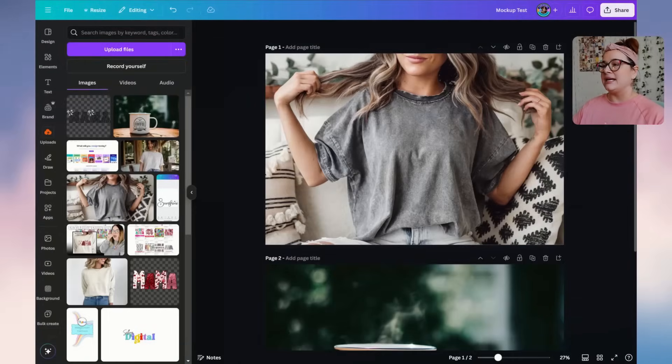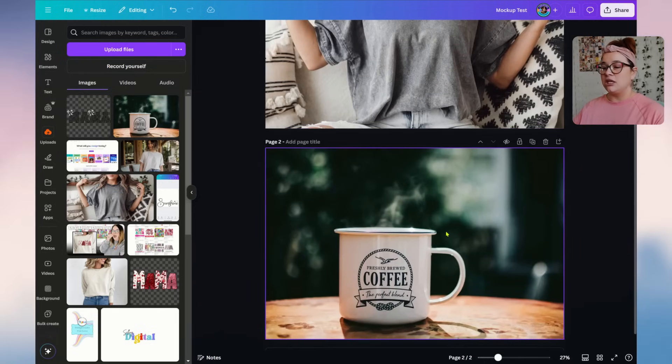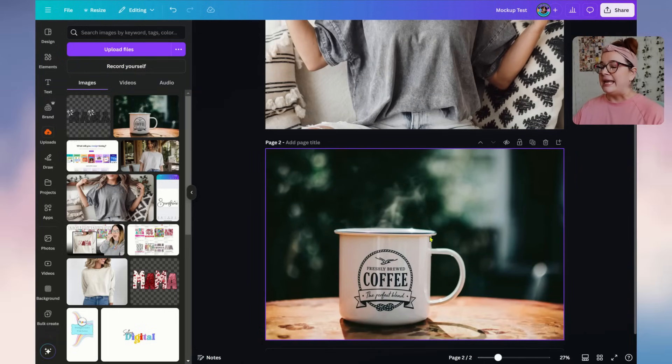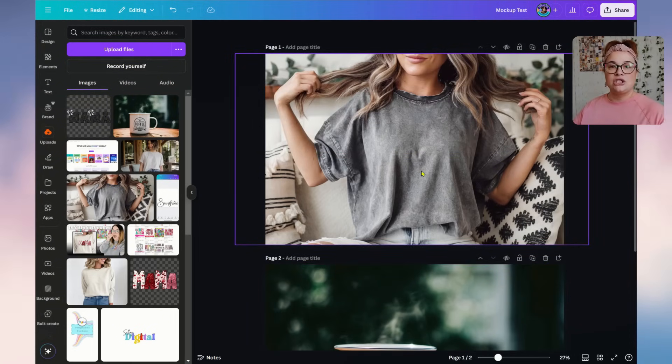Let's get into the video. We're in Canva and I have two images on my canvas, which is set at 3,000 by 2,000. I have a shirt image and a coffee mug image — the shirt was created using AI and the mug was pulled from Pexels. These tips will work whether you are selling digital products or print-on-demand products.